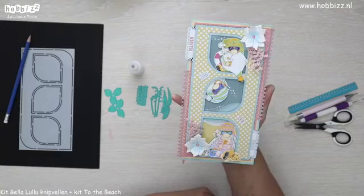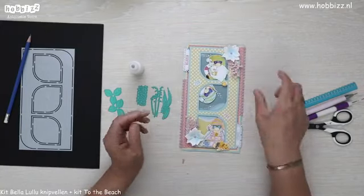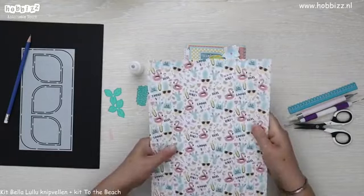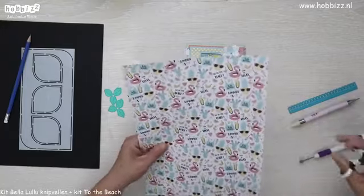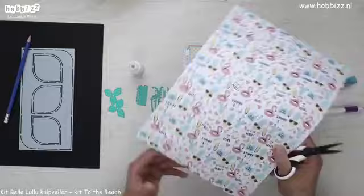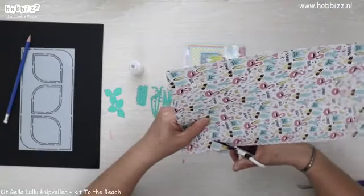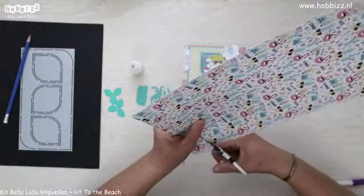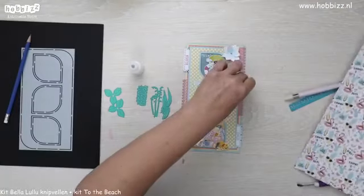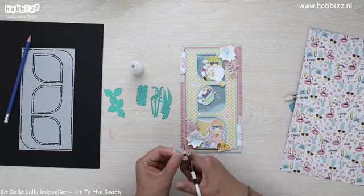Zo staan we toch al een heel eind op weg met onze tropische kaart, met de zon en de zee en de tropische bloemen. Ik had niet voor niks dat vel met die leuke ananas opzij gelegd — ik ga er eentje uitknippen met zo'n zonnebril op. Ik ga de kaart nog een beetje aankleden met zomerse accessoires.